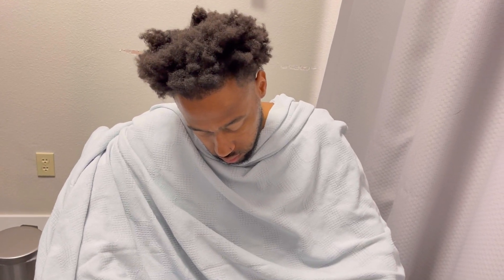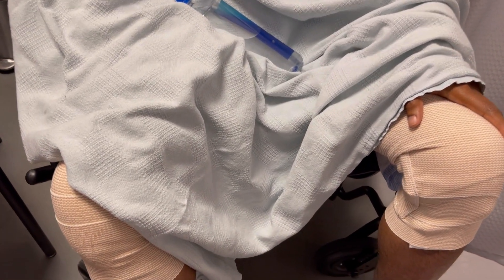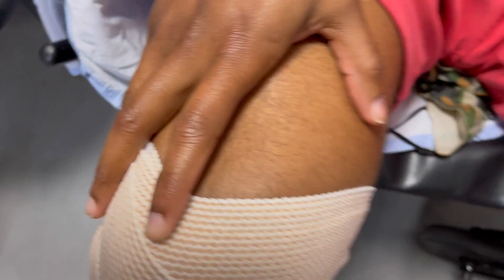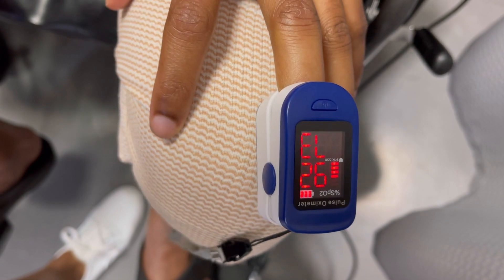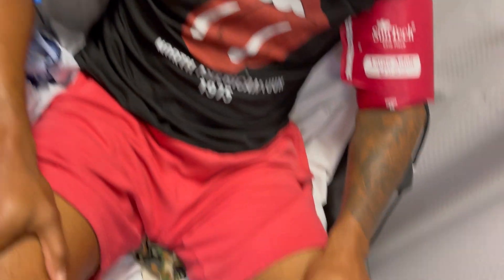They had to switch the IV to the other hand because my oxygen level dropped too low. They're trying to get it up to 95. They're taking my blood pressure now and adding more reversal medication until it comes up.